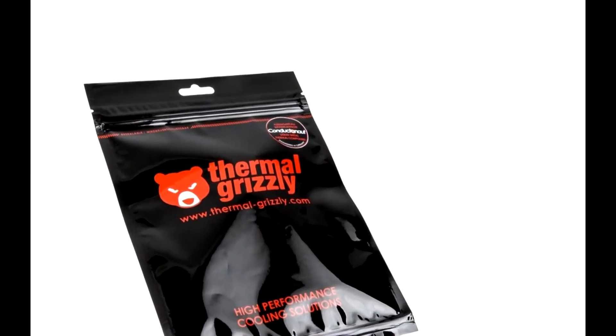I see all these YouTubers using gallium liquid metal thermal compound. My plan is simple — there's another form of liquid metal I'd like to try.